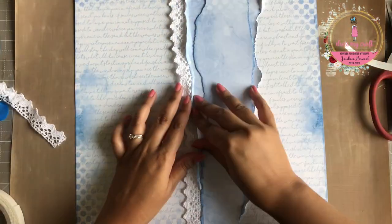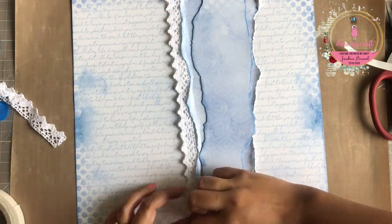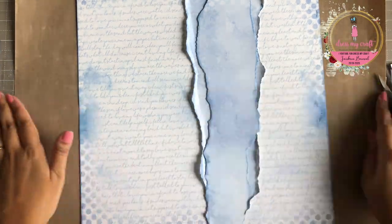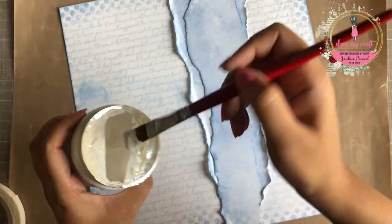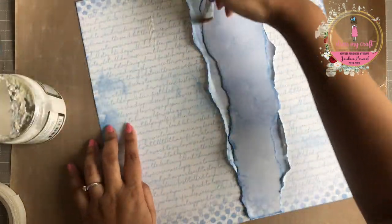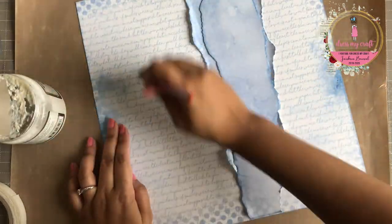Now I have vintage lace from Dress My Craft which I plan on adhering on either side of the torn papers. But before I adhere it, I am going to add a thin layer of clear gesso on top of my pattern papers to protect it from any seepage of paints and inks.